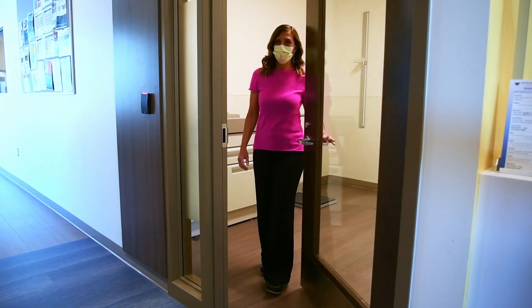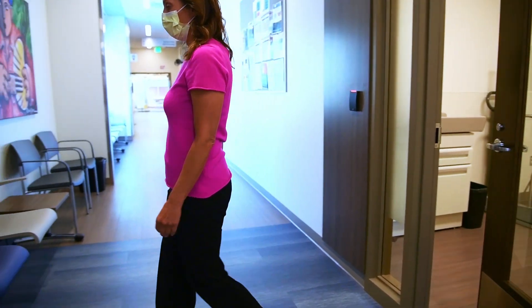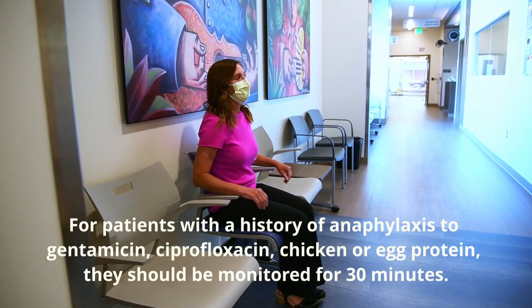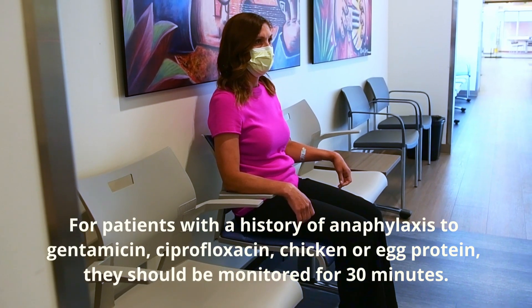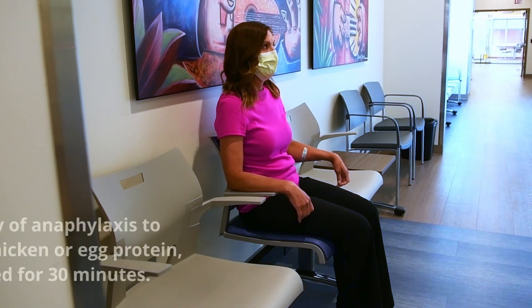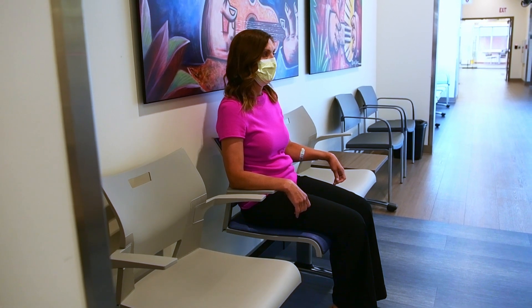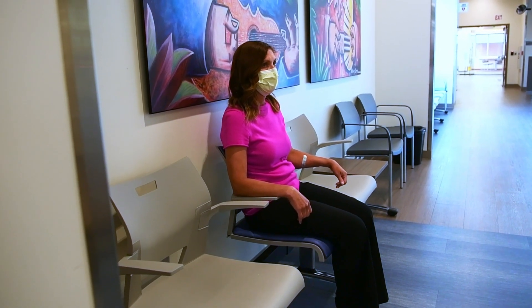Step eleven: observe patients for 15 minutes after vaccination to monitor for the occurrence of immediate adverse reactions, including syncope. For patients with a history of anaphylaxis to gentamicin, ciprofloxacin, or chicken or egg protein, they should be monitored for at least 30 minutes. In our clinic, we educate the patient that they will need to remain in the waiting area for 15 or 30 minutes after vaccination to ensure that they do not have a reaction.